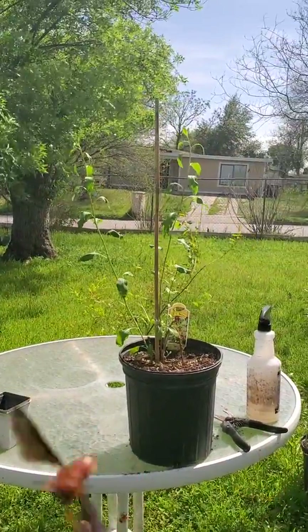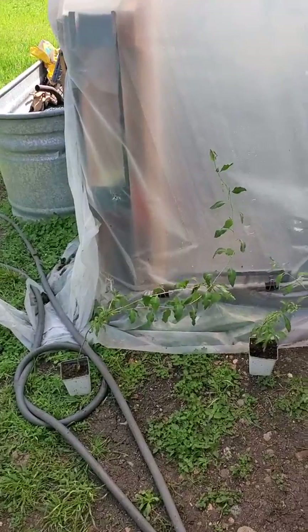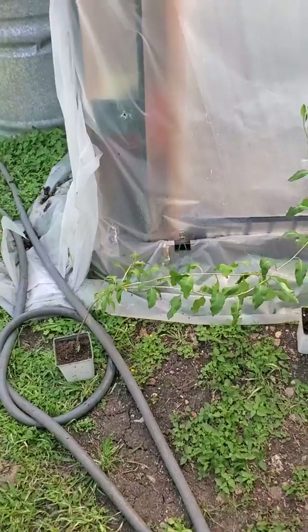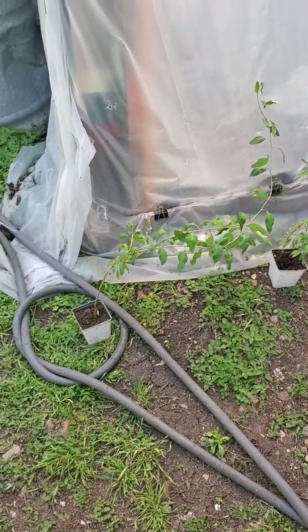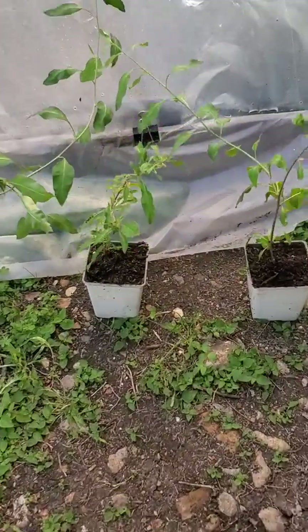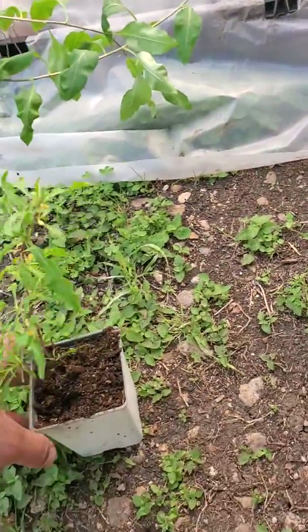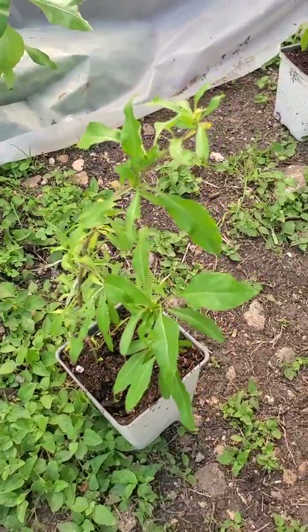Here's the final product — this is my goji berry now with all air layers cut off. And here they are in their cups. This is the longest one; I think I'm going to trim it down — it's about three feet of growth and the root system won't be able to handle that much. This middle one is looking really good size-wise and it has a couple of flowers on it — I might take the flowers off.